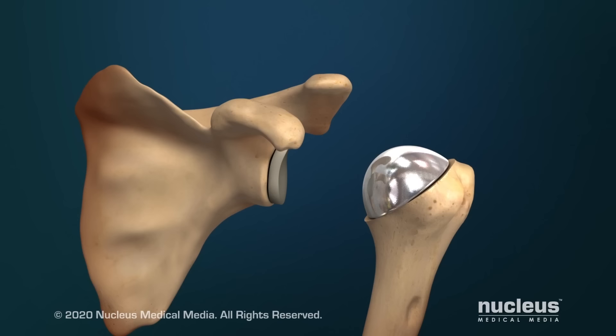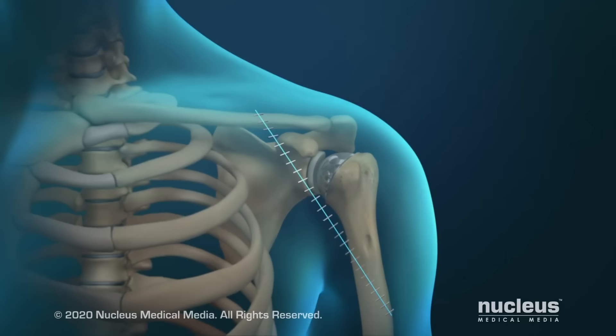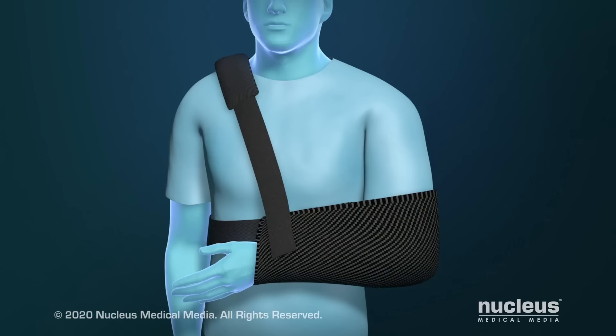Finally, your surgeon will slide the ball of the prosthesis into the new socket. At the end of the procedure, the incision will be closed with staples or stitches.